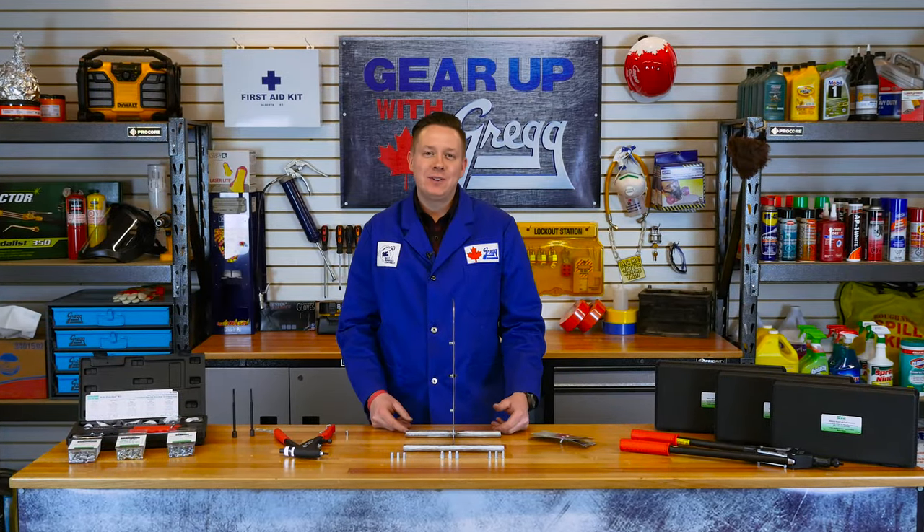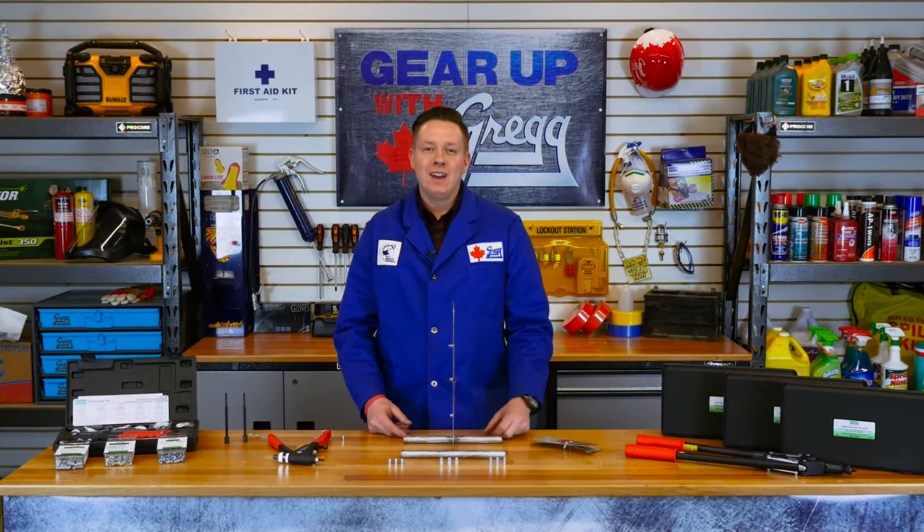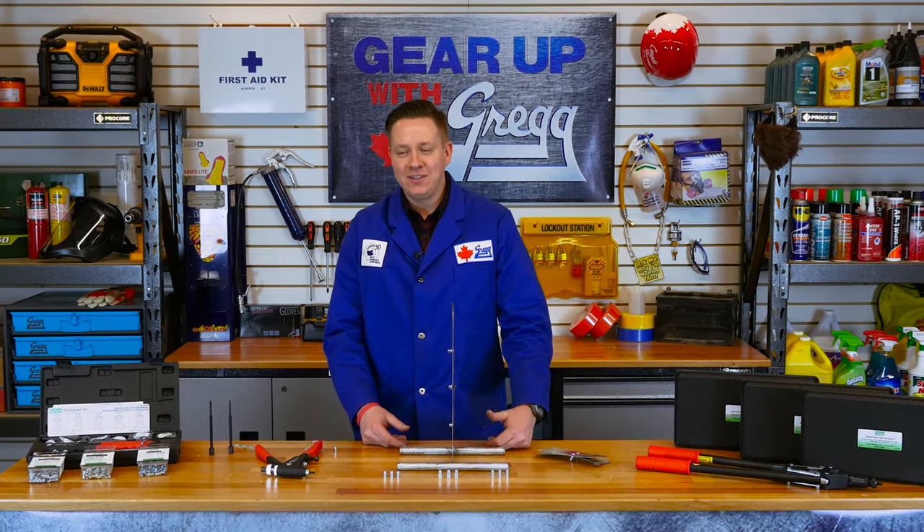Hey there, welcome back to another episode of Gear Up with Greggs. I'm Trevor and today we're going to be taking a look at another riveting type of fastener — rivnuts.